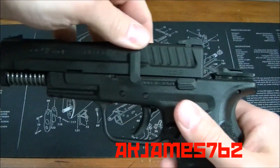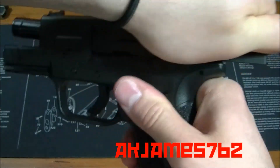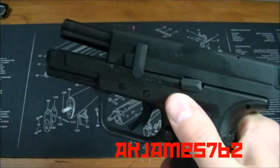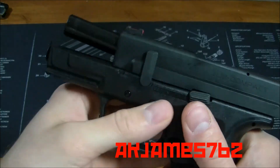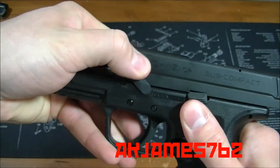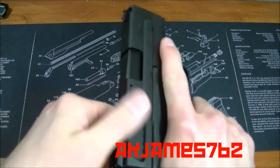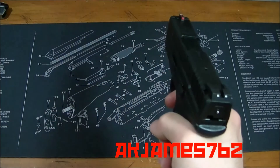Then slide it on, pull it back, and lock it. This lever is going to fall very easily back to the 9 o'clock position. Bring it back forward, and then you're going to do your function check.